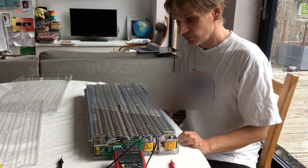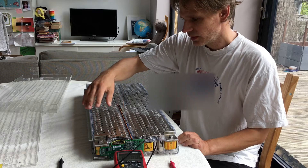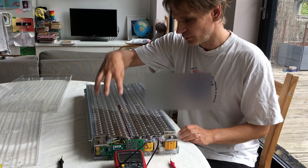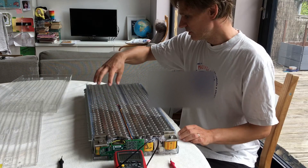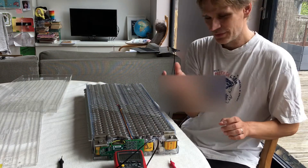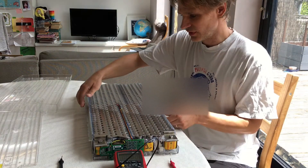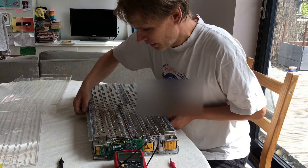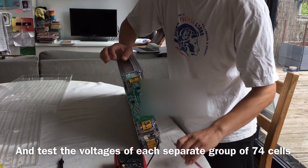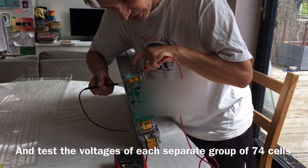We also want to test the voltages across the individual groups of 74 cells. It's a little bit like how a car battery is wired — you've got multiple batteries, one going in here and the other way around through here, with a joint plate there. The batteries turn around, go through the other side, come up and around — all wired in series. That's six groups of 74 in series. To measure the voltage of a group, touch one plate here and the other plate the other side, and you'll get the voltage across that group of batteries.